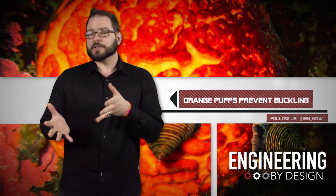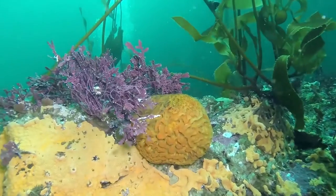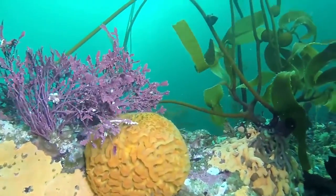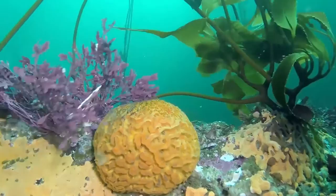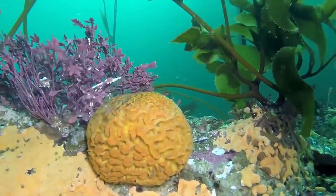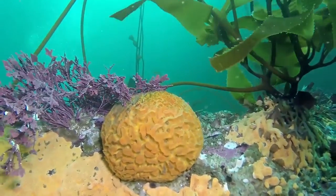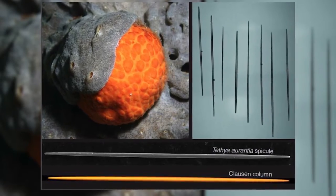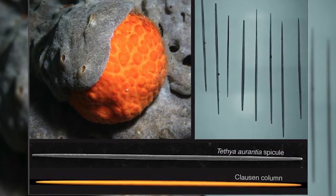However, researchers at Brown University may have found perfection in the form of an orange puffball at the bottom of the ocean. The orange puffball sea sponge — not to be confused with the cheesy poppable snacks — has to be structurally strong enough to maintain its shape at the bottom of the churning ocean. The new research shows that the sponges have tiny structural rods in their bodies that have evolved into the optimal shape to avoid buckling under pressure.